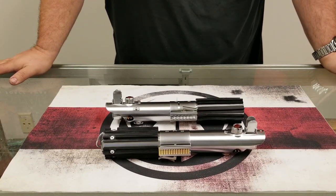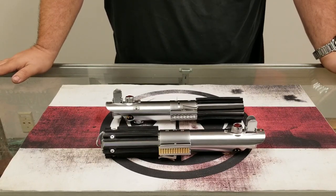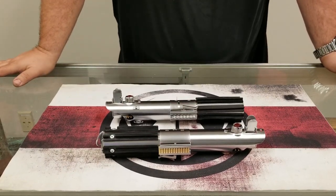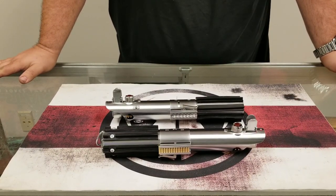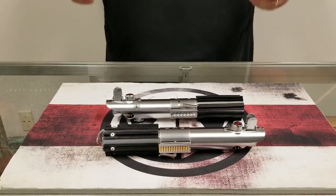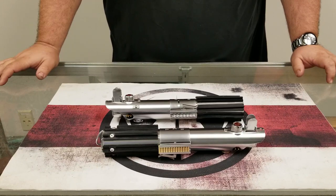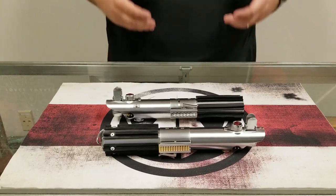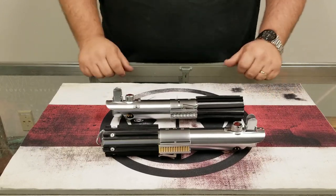So we started working with Peter of 89 Sabres and came up with suggestions for what we would like to see in a better Graflex-based product. We did order and sample pretty much every other replica from every other manufacturer out there of the base Graflex shell, and we feel that overall for what we want to offer as a product, the 89 Graflex is the best bang for the buck out there.